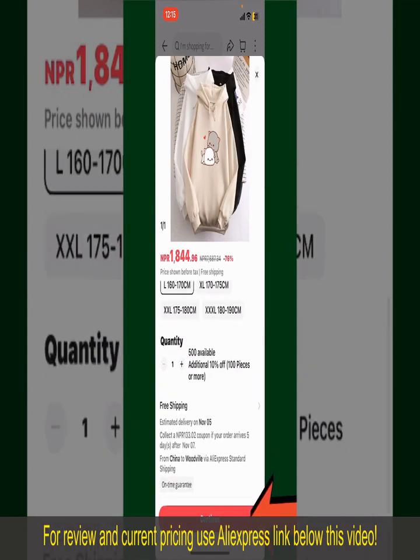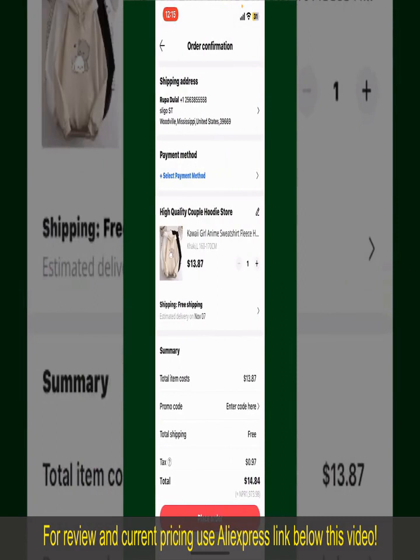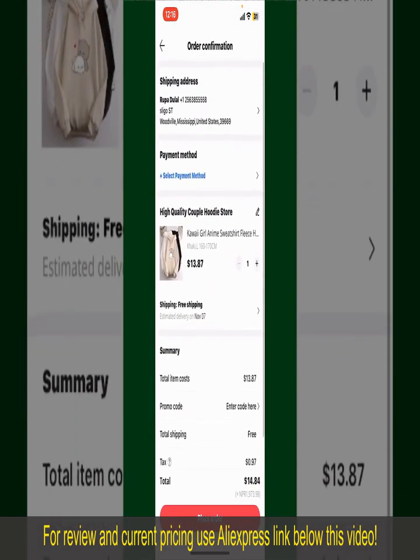Select the size for your product, and you can also increase or decrease the quantity according to your need. Finally, tap the Continue button at the bottom. On the next page, fill in your shipping address and other information. This page will show you the order details and the summary for the product. You can enter a promo code if available, and you'll also need to enter your payment details.